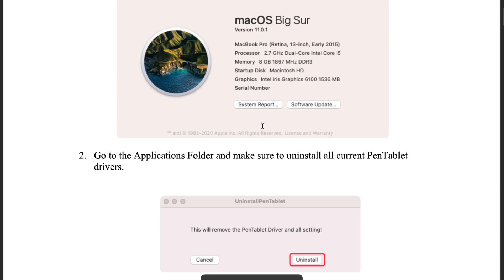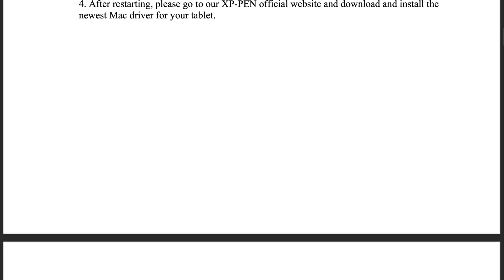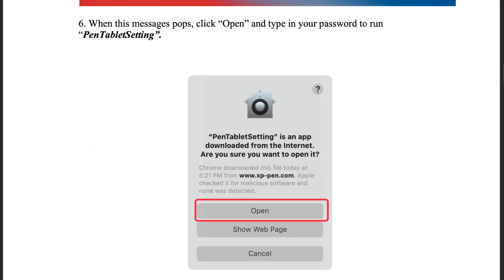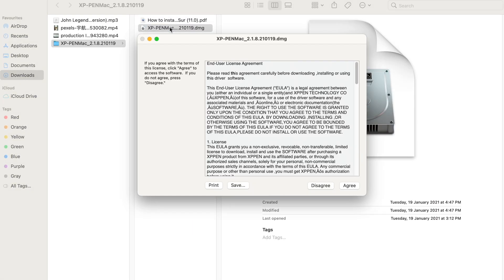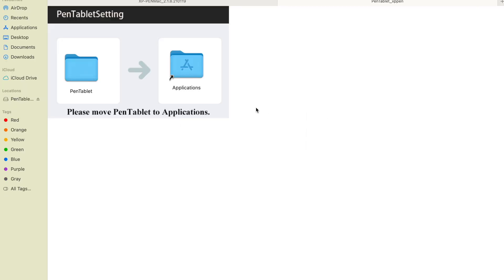They also have a PDF with directions on how to install the software — you have to drag it to Launchpad, yada yada. Let's just do it ourselves: agree, and then drag this into Applications.